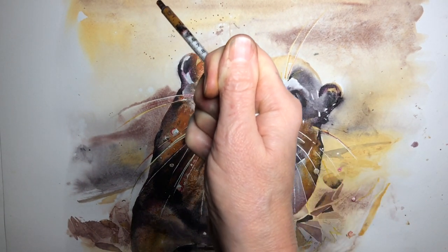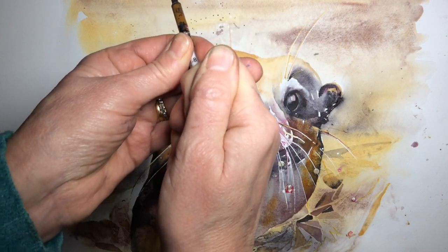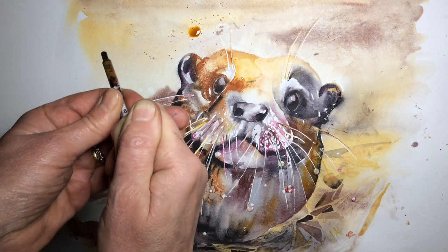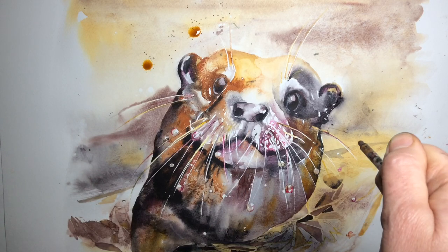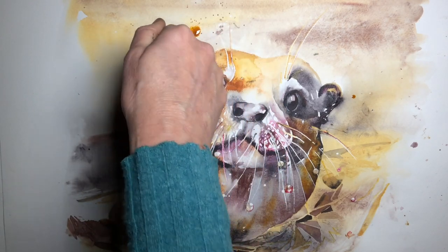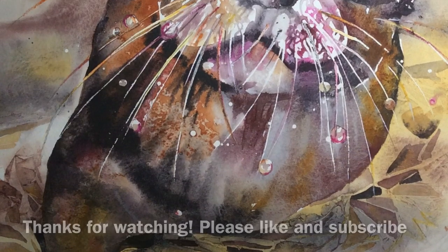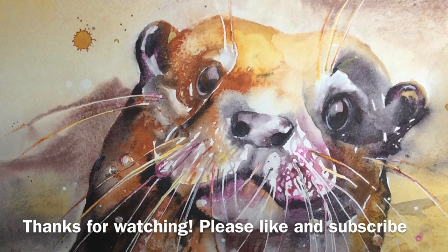Just thinking that for balance, a nice large splodge would be lovely. And as you can see, I use a syringe. So these splodges look accidental, but they are carefully placed where I want the composition. Thank you very much.